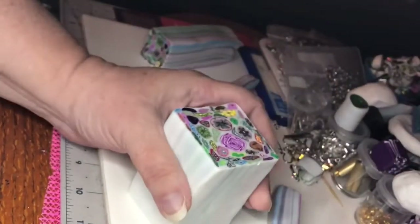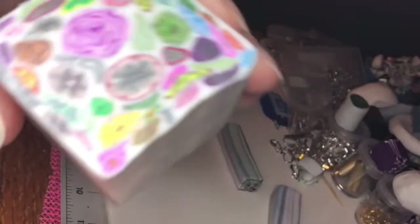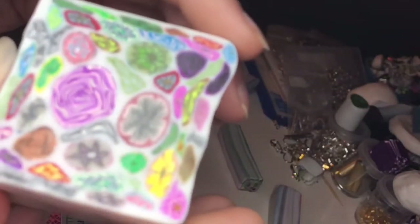Remember that great big deal of clay? Here's one of the parts — I cut this in half from the other half. And that's what it looks like in there.